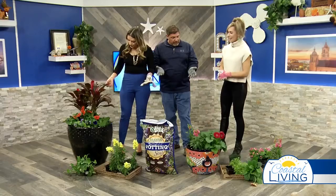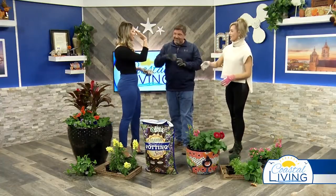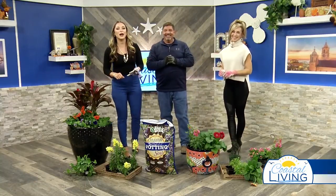These are nice little color bowls that the ladies have made. Beautiful job, Clarissa — you too, girlfriend! High five, Trent. Thank you so much for teaching us how to pot plants properly. You're watching Coastal Living, we'll be right back.